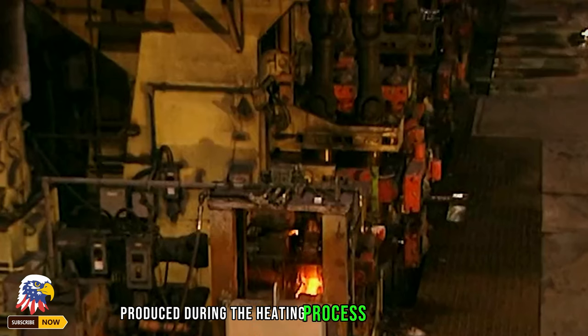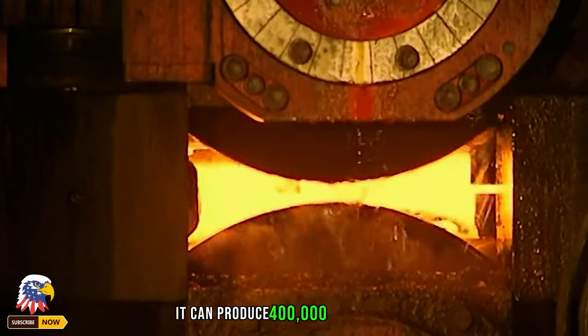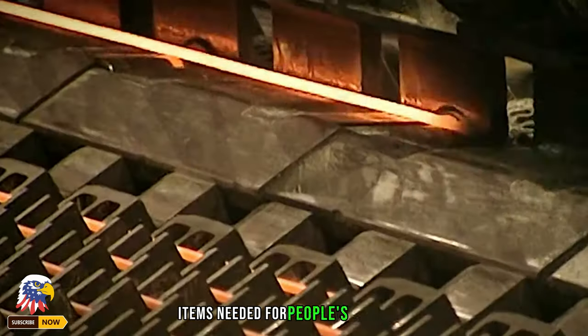Finally, the rust produced during the heating process is removed on a lathe or washing machine. This factory completes this entire forging process at scale — it can produce 400,000 tons of steel per year. These products are sent to various factories for processing into items needed for people's daily lives.